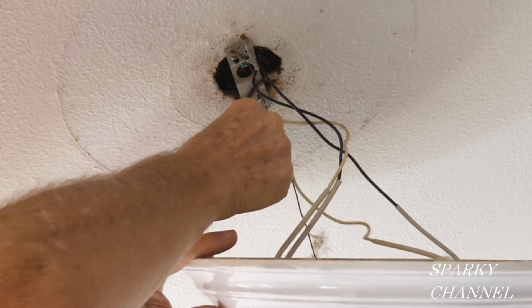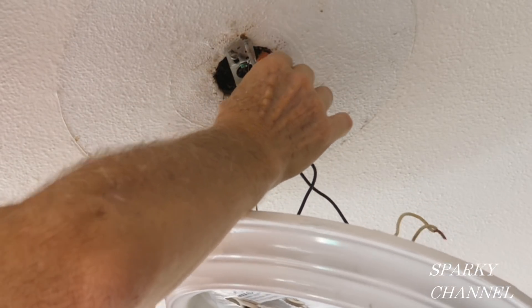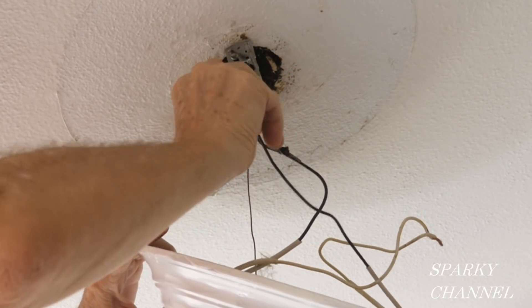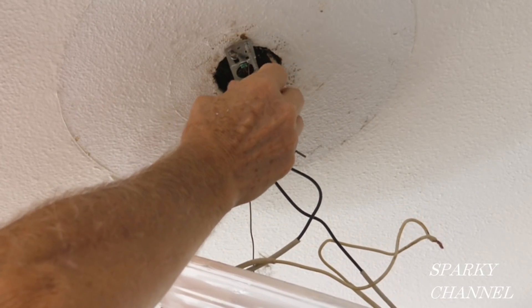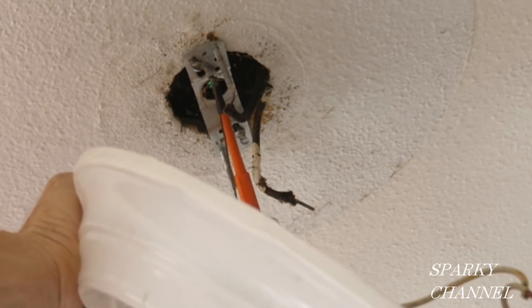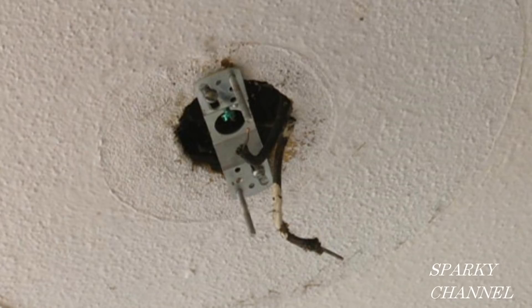Remove the mounting screws and pull down the light to get access to the wires. Disconnect the white wires and the black wires — a good point here is that these wire connections should be in the metal box, not in the canopy of the light. Remove the ground wire connected to the mounting strap. This house was built in 1957, so there's no ground wire in this light box.